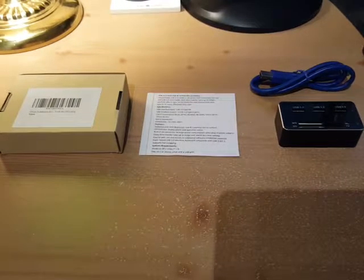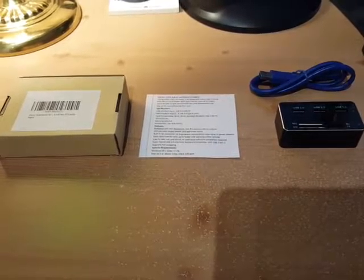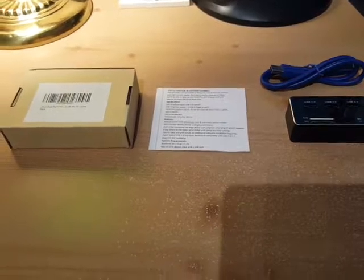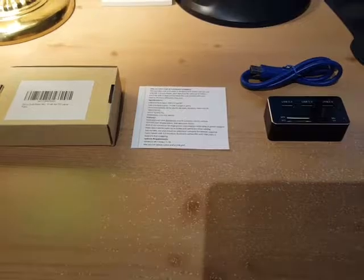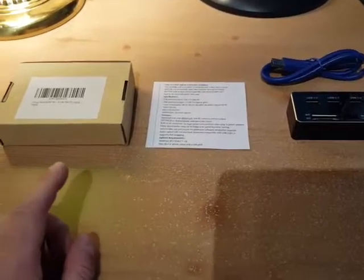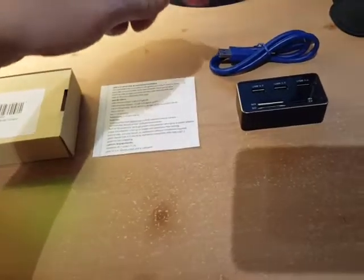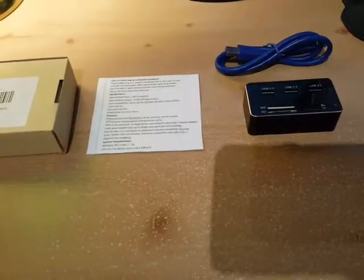Hey, this is Ross doing a review for a super speed mini USB 3.0 card reader hub. As you can see, what you get here is the box, the instructions, the hub, and USB cord.